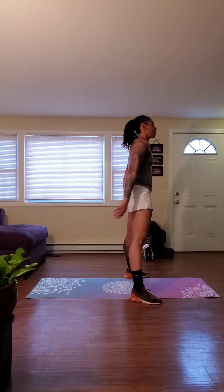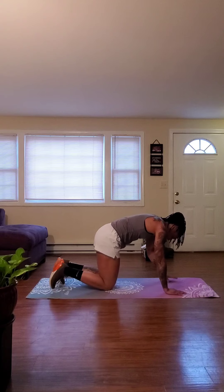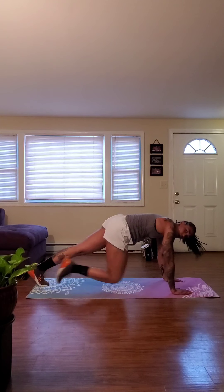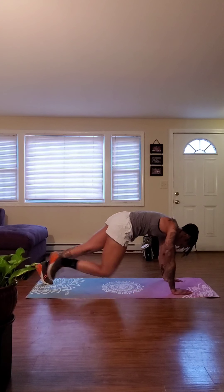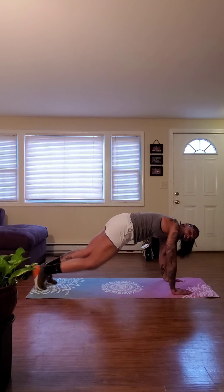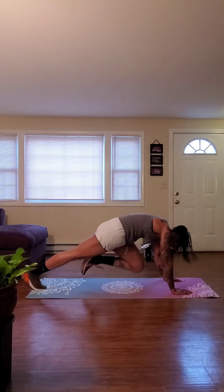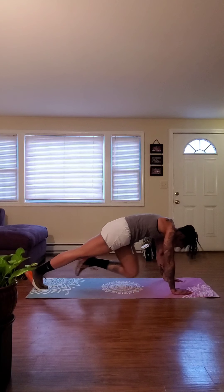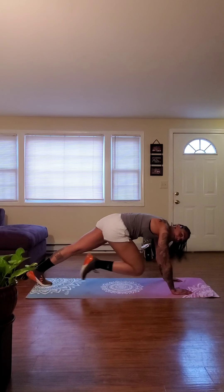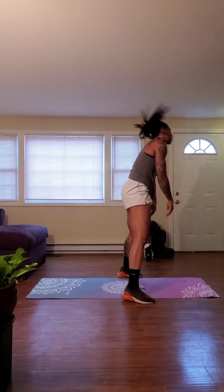And then five — we go back down to that last mountain climber. Let's take it up. Driving those knees through. Hold that core. Push away from the floor. Halfway there. And we're going to take it right up into that curtsy squat. Ten. And then five, three, two, one — let's go.